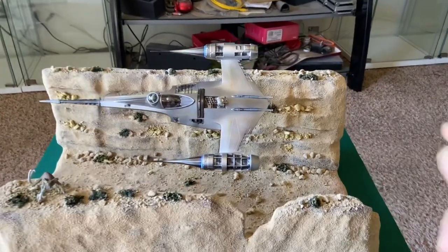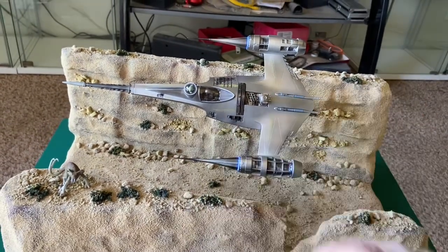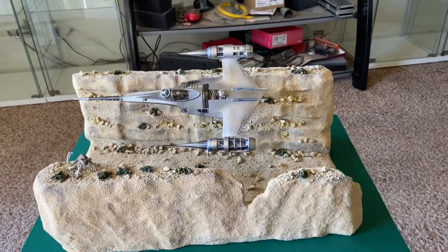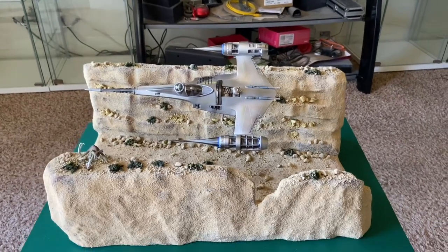I like how you have to go with some different kinds of metallics on this to give it some character. Otherwise, if it's all just one color — silver or aluminum or whatever — it just wouldn't really look natural. So you've got to use the different colors on it as well. Fantastic.